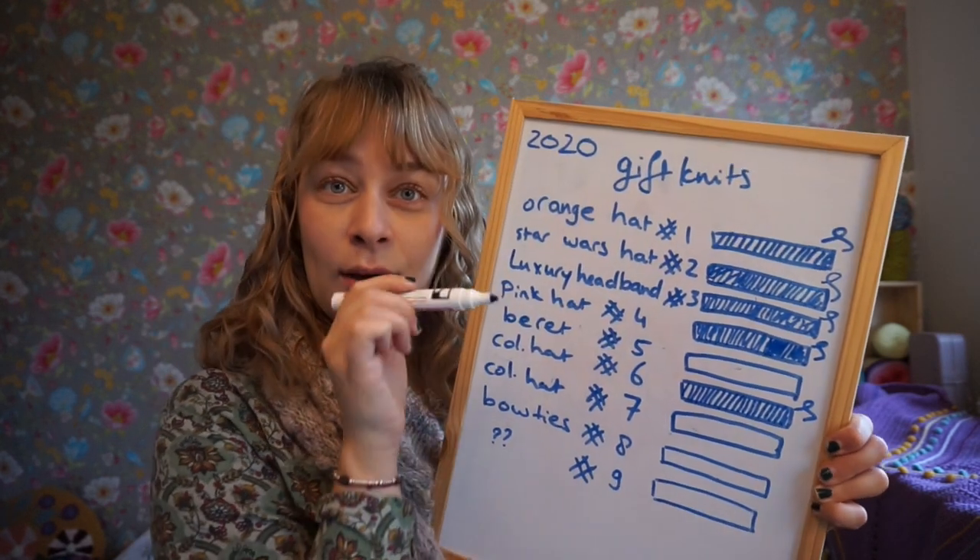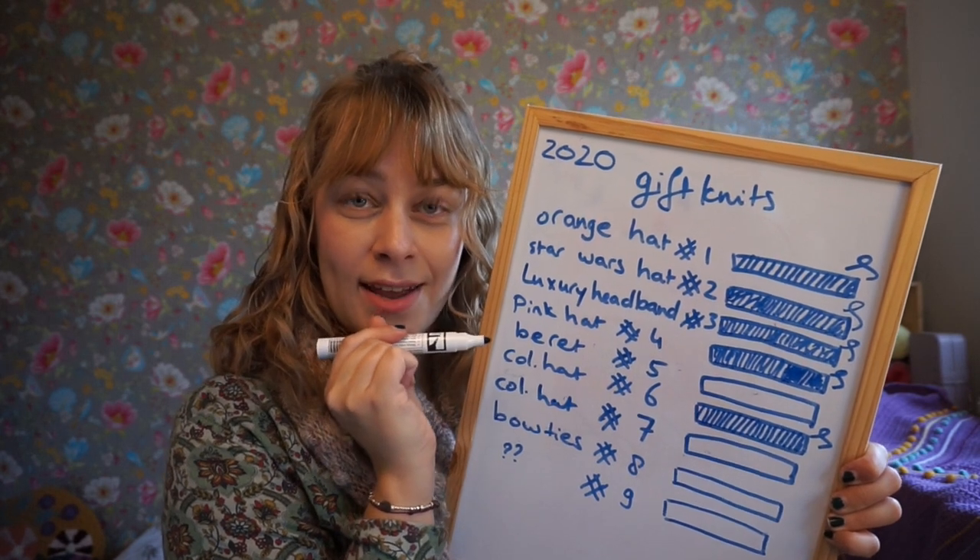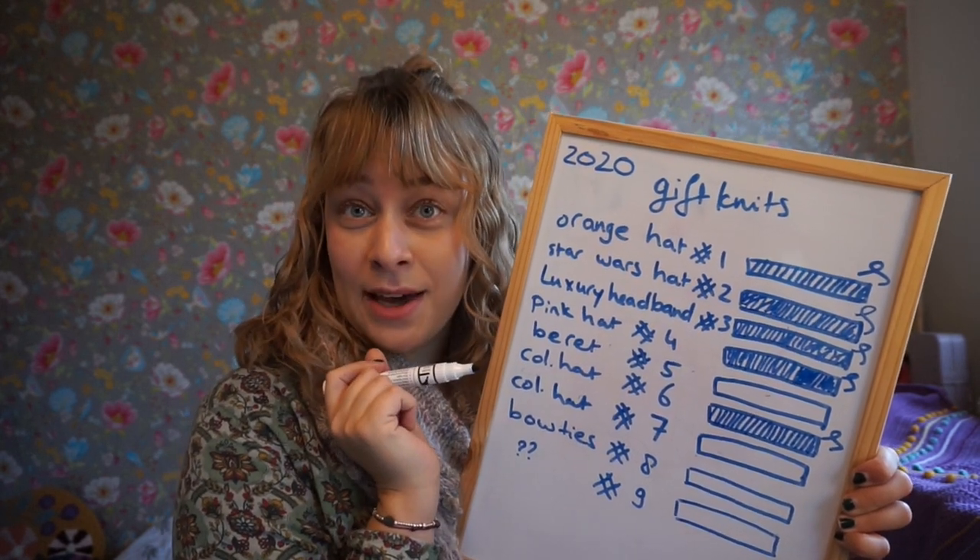Now, for the beret: I have chosen a pattern and I have caked up the yarn.